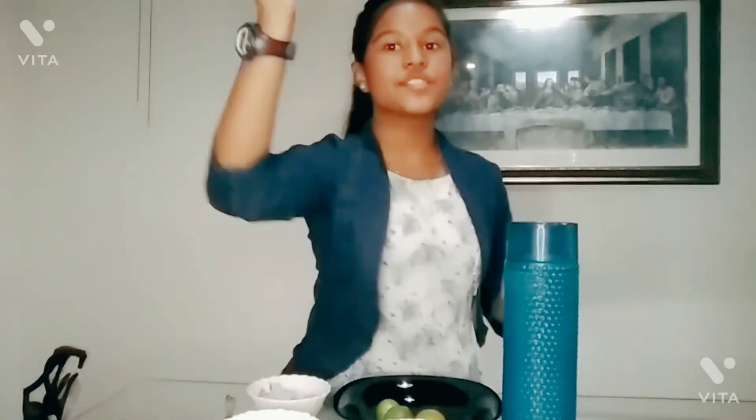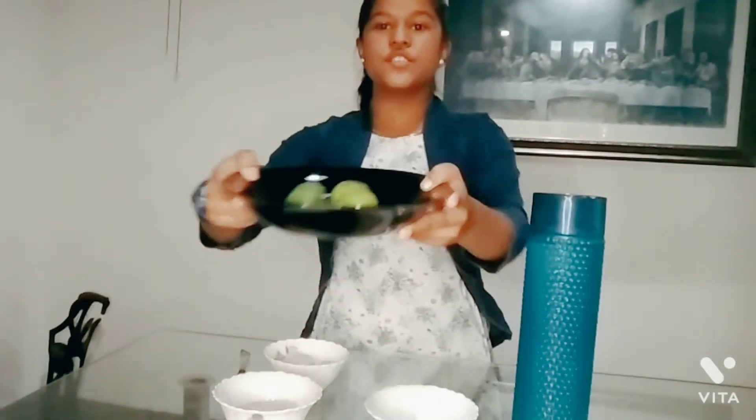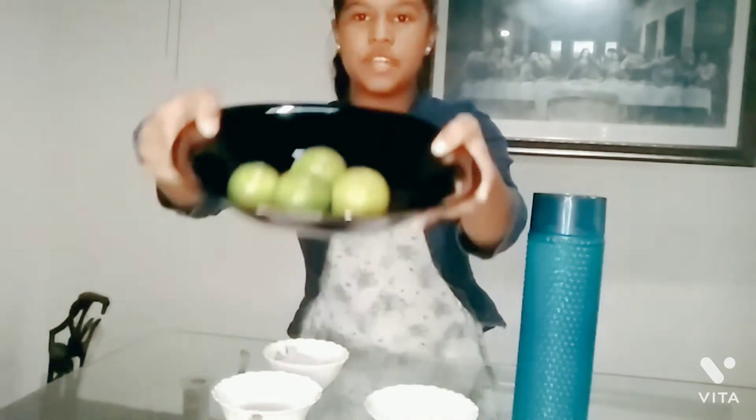Now I will introduce you to this fruit. This fruit is called Chinese Orange. Here we are going to introduce you to Chinese Orange Juice. The fruit is the orange, and we can also add orange juice. First, we have Chinese Orange.